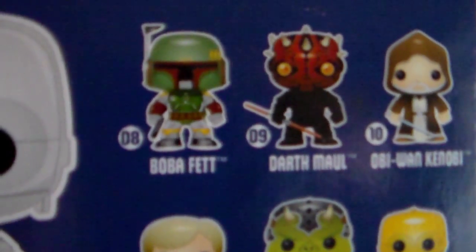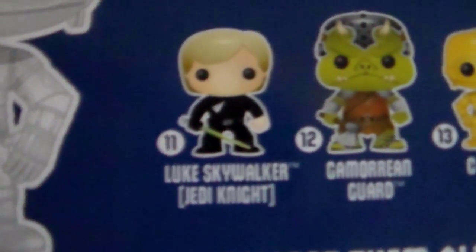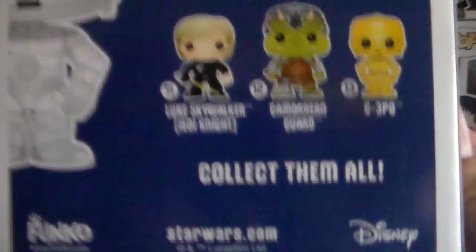We have Boba Fett, Darth Maul, Obi-Wan Kenobi, Luke Skywalker as a Jedi Knight, Gamorrean Guard, and C-3PO. Collect them all.